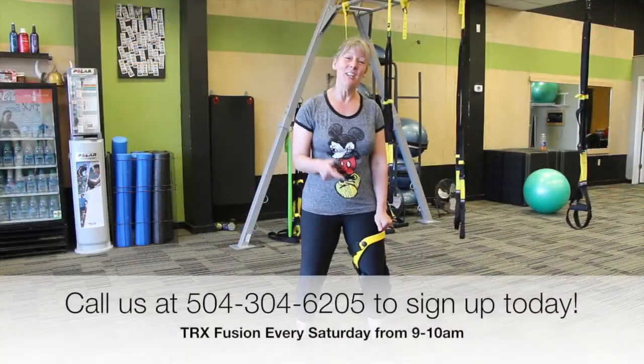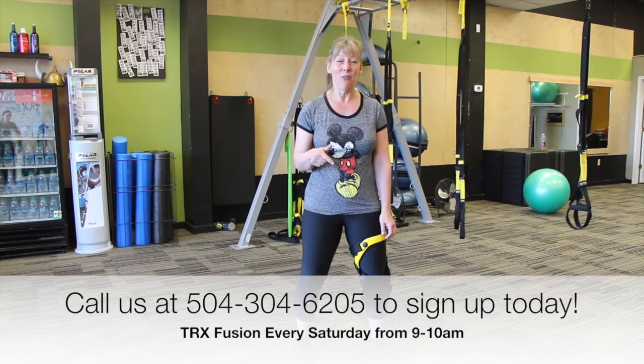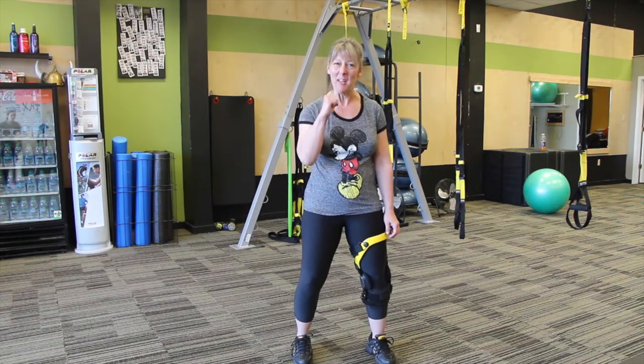So if you like what you saw and you want to do a little bit more of that, come in every Saturday in March for the TRX Ropes Fusion class at 9 AM. Remember, one body, one life. Commit.